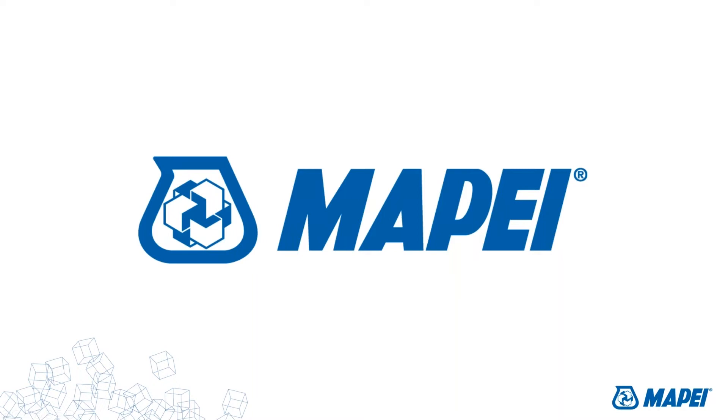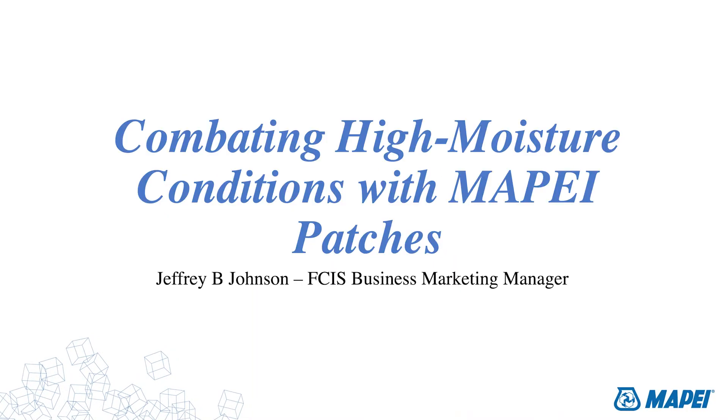Thank you, Jen. Welcome, everyone. Thank you for taking some time out of your busy schedule to spend with us talking about high moisture conditions and Mape patches. Let me just make sure we're clear on the scope — we're not talking about patching materials for raincoats. We're going to be talking about patching compounds as used in the floor covering installation world. This is a great opportunity to learn about our product solutions and to ask questions, so I encourage you to take advantage of the chat window.